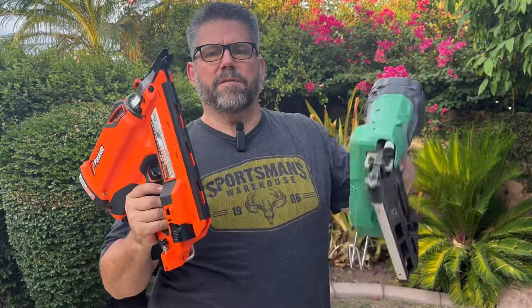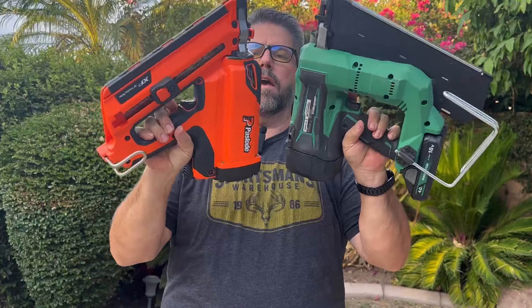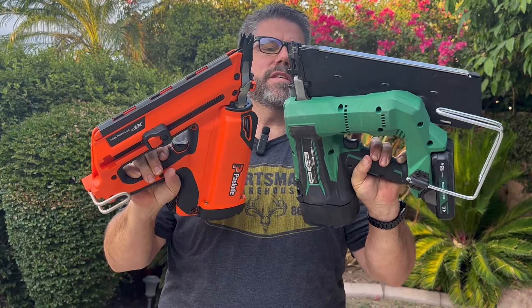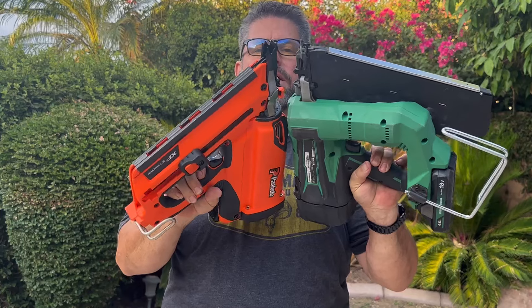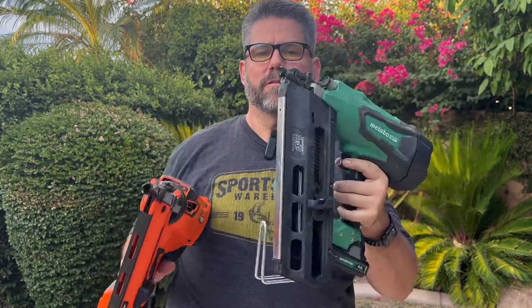Okay guys, Jeff here on the lowdown. I'm just going to give you today a long-awaited head-to-head comparison of these two very popular cordless, or airless if you will, framing nailers.